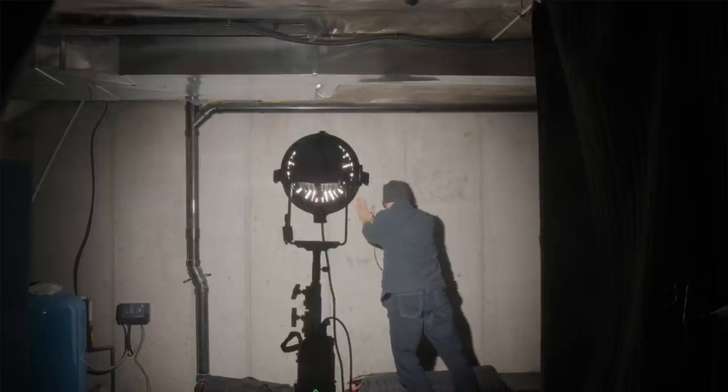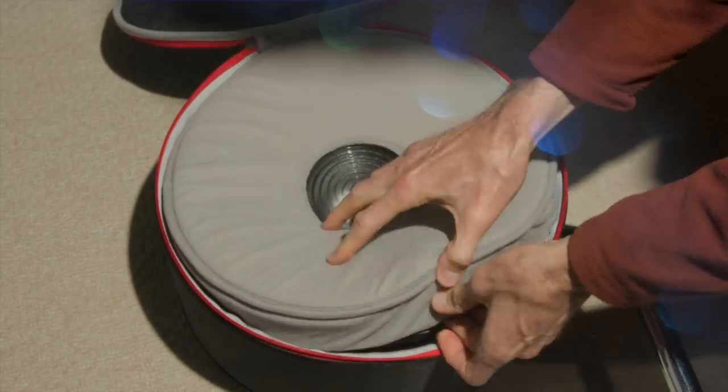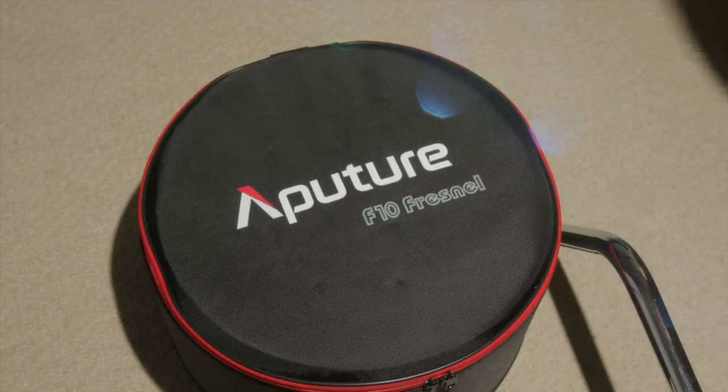It does come with a very well-padded semi-hard case. At the time of the review, the F10 Fresnel is priced at $219 US, which seems an incredible price for a 10-inch Fresnel. The F10 Barn Doors, which I've pre-ordered and am hoping to get really soon, are coming in at $139 US.